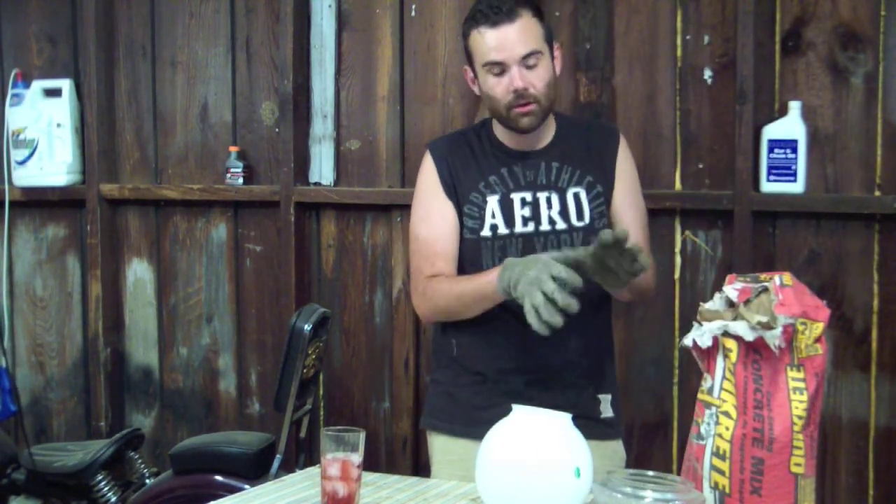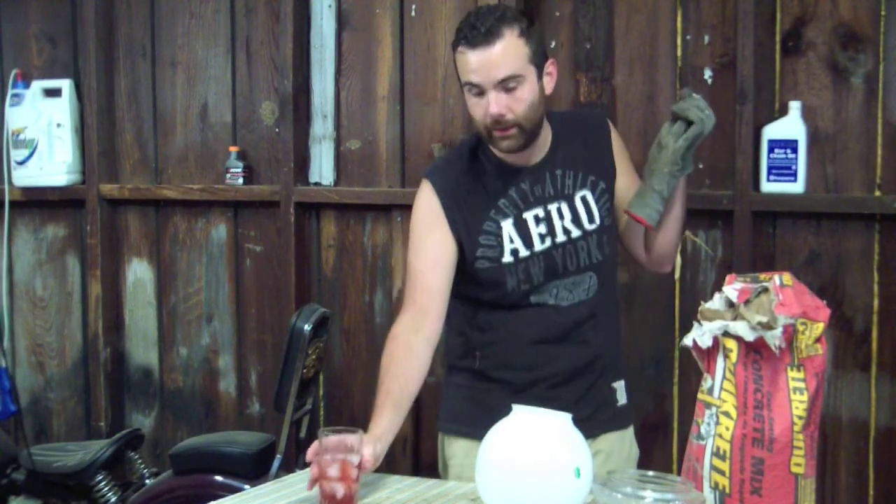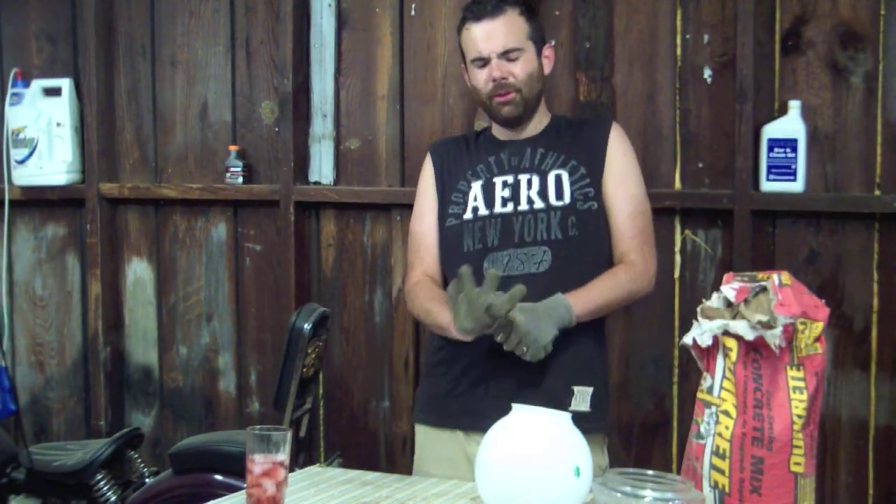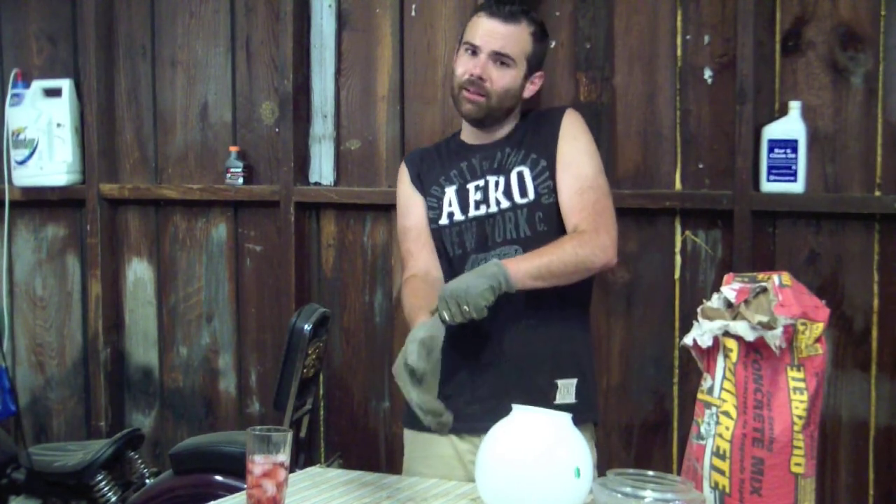You really should be wearing latex gloves or dishwashing gloves, something actually plastic all the way. It's concrete — it's bad for you. You really don't want it on your skin, but I live life on the edge. You also may want to wear a mask because you really don't want to breathe in concrete.